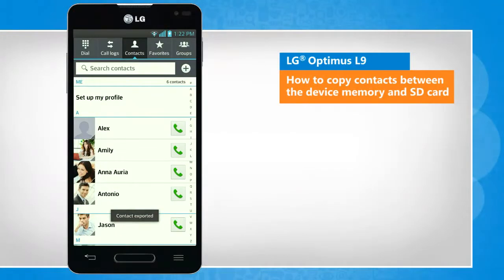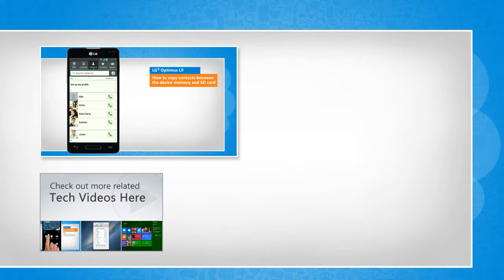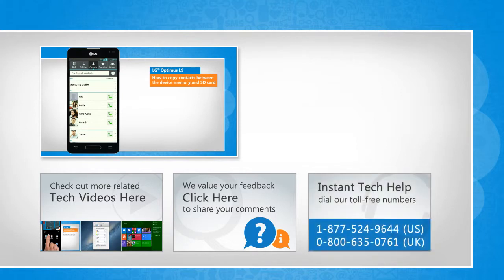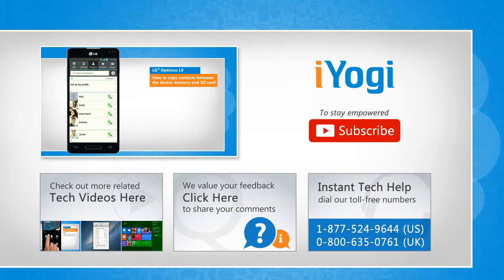See? That wasn't hard at all! Thanks for watching. To check out more related tech videos, click here. If you have any query or want to share something with us, click here. To get iOgi tech support, dial toll-free numbers. To stay empowered technically, subscribe to our channel.